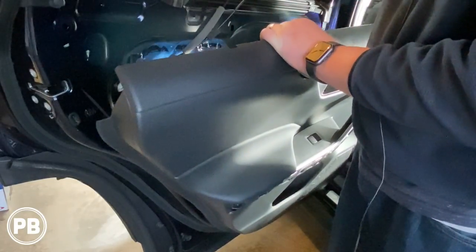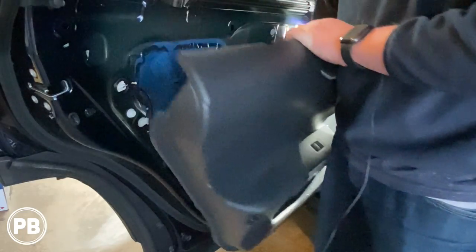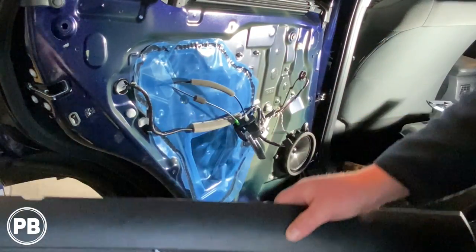We can pop out our door handle — it's just held in with a clip — and then disconnect your wiring harnesses, and this should come on free.